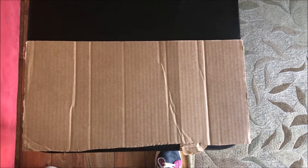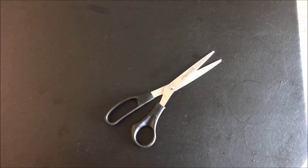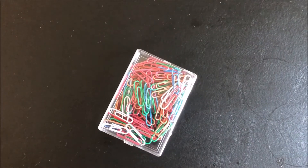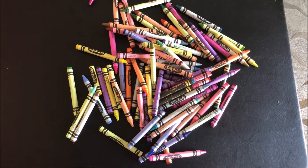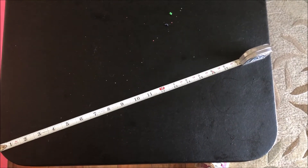To get started, we're going to need a piece of cardboard, a pair of scissors, some paper clips, something to color with, and finally something to measure with.